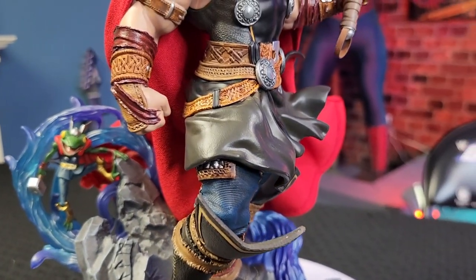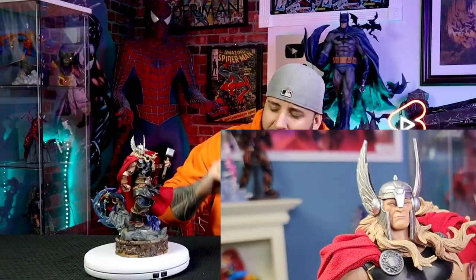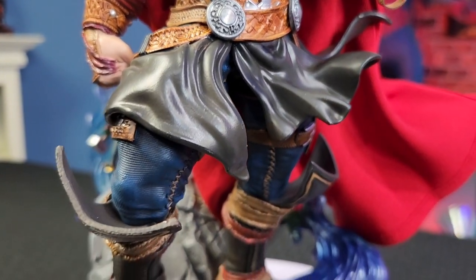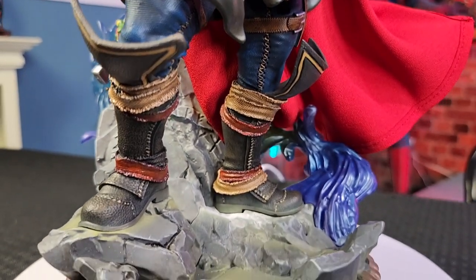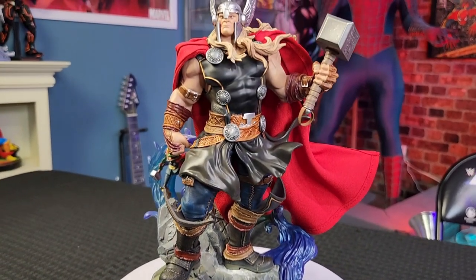Now let's talk about Thor himself — he is super, super clean. The details on his suit are absolutely amazing. The colors just pop out and they did a really good job with him. You see he's very muscular, and you see all the details on the boots to make it look like it's fabric, even though it's not. Different colors here — your browns, your blacks, your reds, which look really good. You've got the black suit coming underneath, kind of waving out of his belt, which I thought was really cool. His belt looks leather.